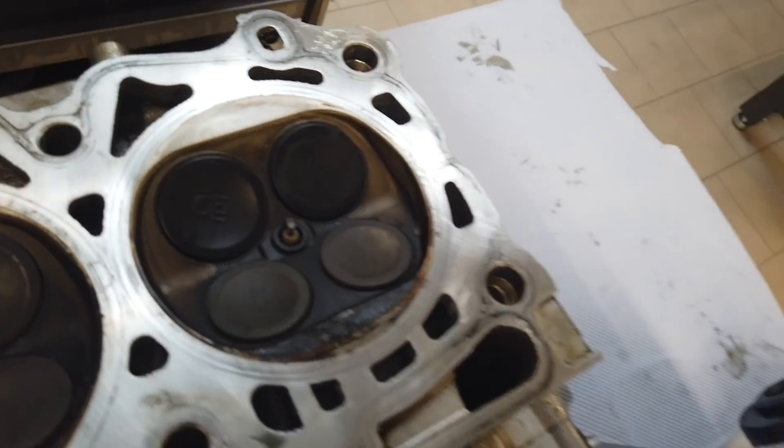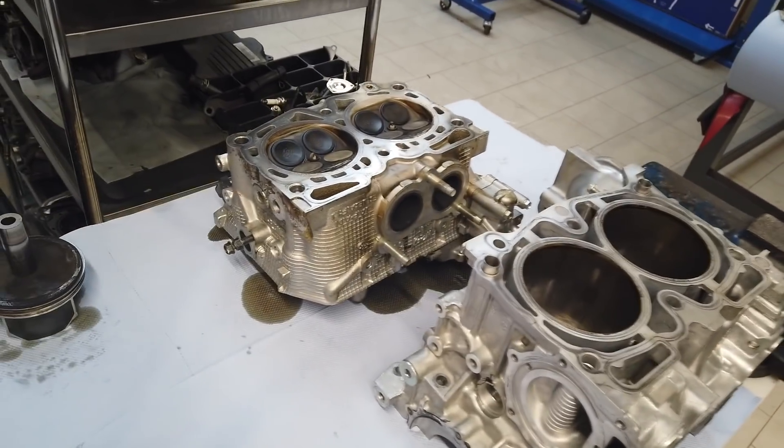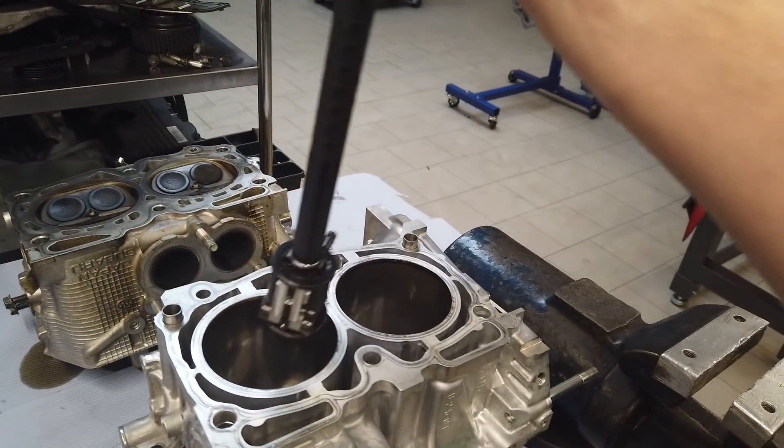What is pretty good is that the cylinder has no cracks, so we don't need new ones. I think the cylinder is good — these scratches are not so deep.